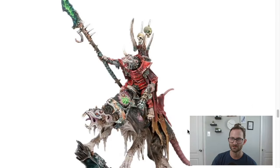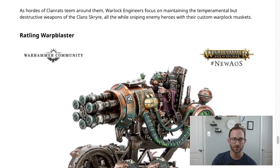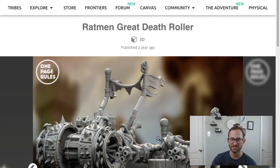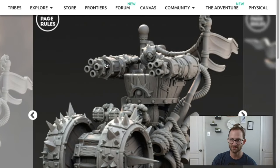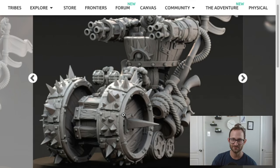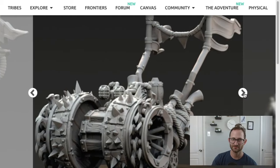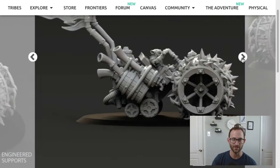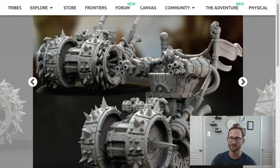That's all the characters: the Claw Lord on Gnaw Beast, the Grey Seer, and the Warlock Engineer. Then you have the Rattling Warp Blaster — one that was leaked a while ago. One Page Rules has one for them as well: the Great Death Roller. You can print it with the guys on top, piloting it as it rolls along, or without the guy on top if you just want the rolling part. Either way works.